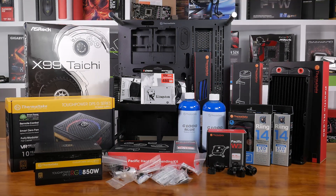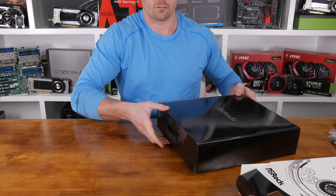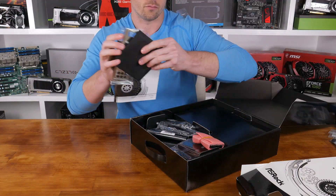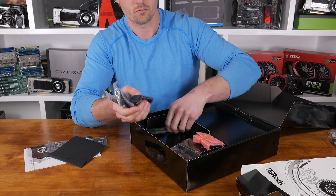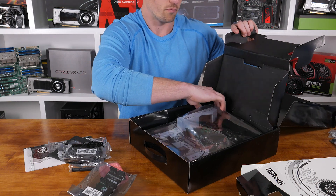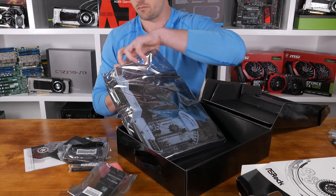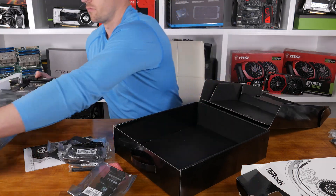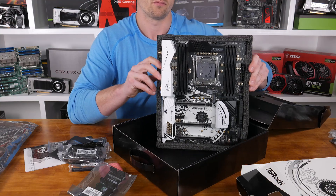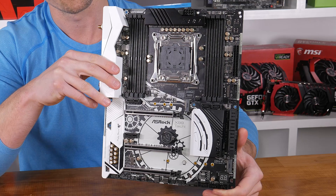Other than all the great looking Thermaltake gear, what else was planned for the build? At the heart of the build, I thought ASRock's X99 Tai Chi motherboard would look the part — plus I've received about 10,000 requests for a review of this thing. This new X99 board sports an amazing looking black and white theme with a nice pattern splash on the PCB. The board doesn't just look pretty either; there's some great features on board too, such as Purity Sound 3, Dual Intel Gigabit LAN, a 12 power phase design, Dual Band AC Wi-Fi, Dual Ultra M.2 slots, USB 3.1, and much more.